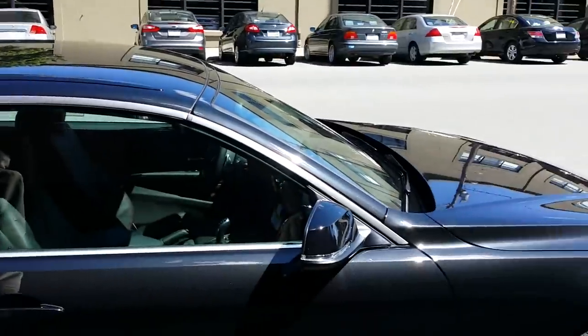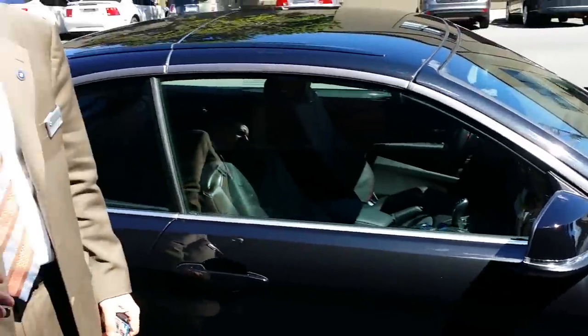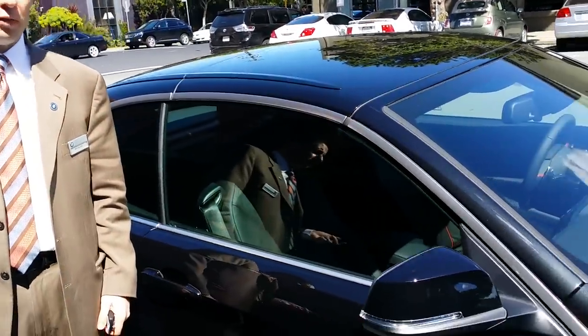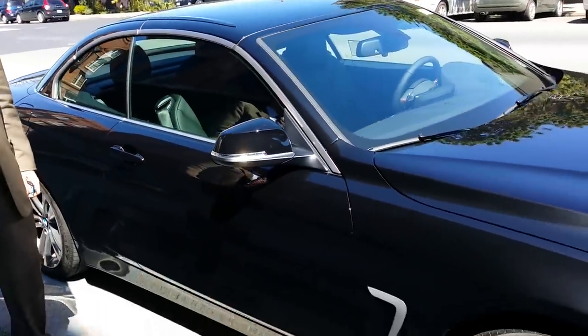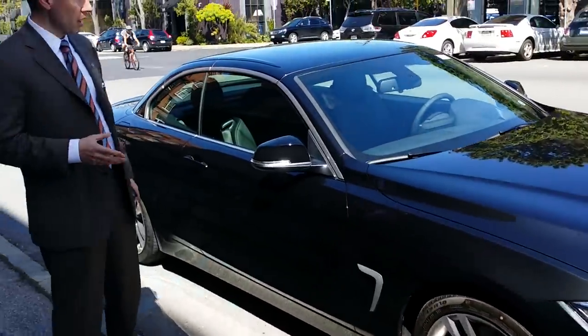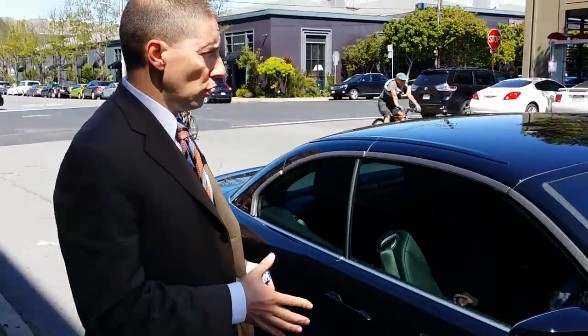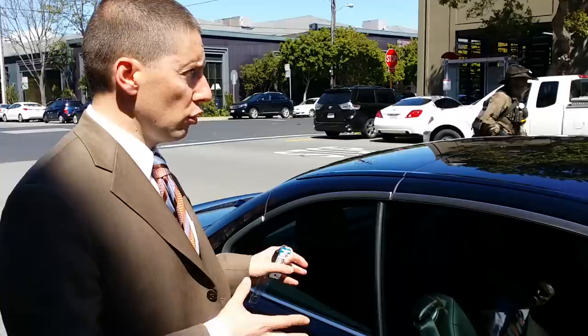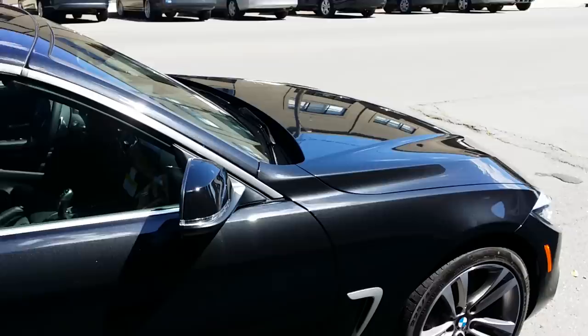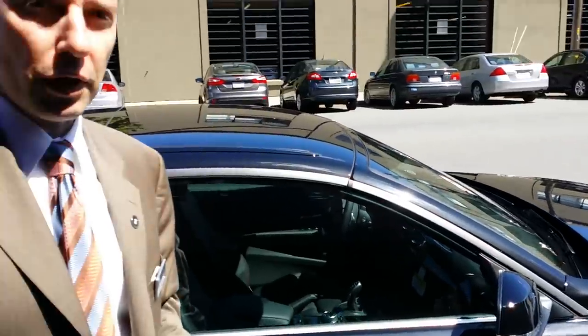We're gonna take a look at the new BMW 4 Series convertible. This is the new model. The 4 Series is the replacement of the 3 Series 2-door cars — the coupe and the convertible. The coupe has been out for a few months and the convertible has just come out. What I want to do is show you how useful this car is, how you can use it, how you can fit in, and the comfort of the car.